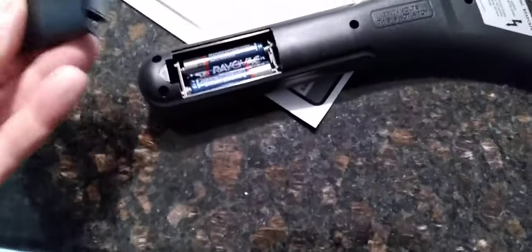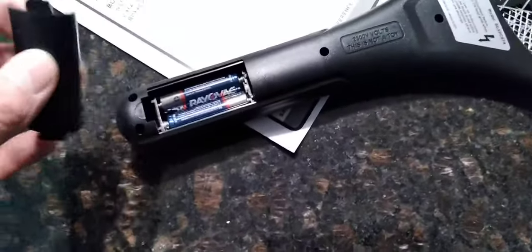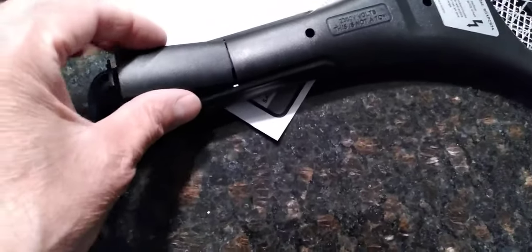I already put the AA batteries in — it takes two of them — and there's no screw or child safety thing, because I guess this device is not something that should be in the hands of a child.